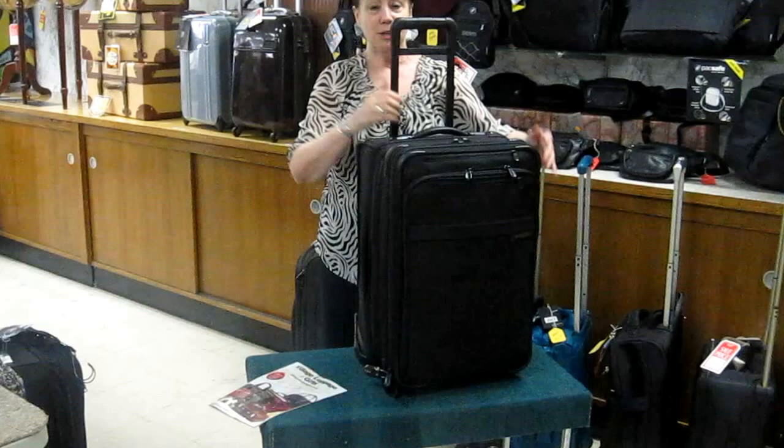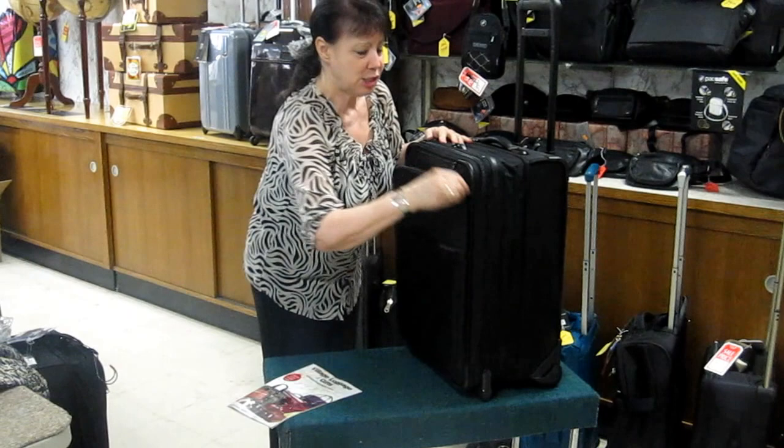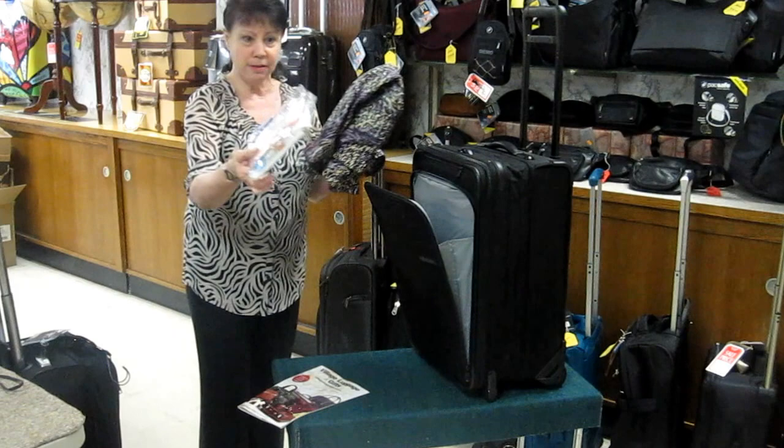You can see what this can hold. We can also put a lightweight jacket in the outside pocket, and I have the very important 3-1-1 kit to go inside.